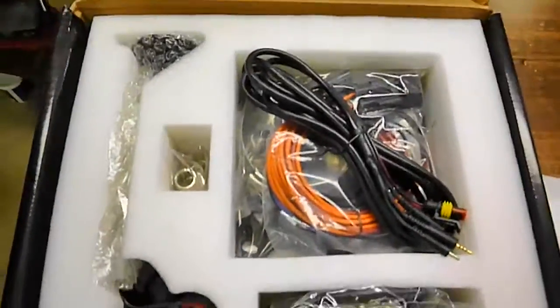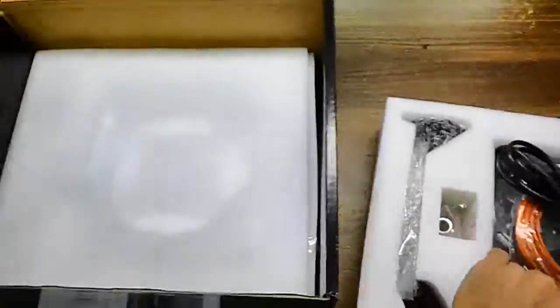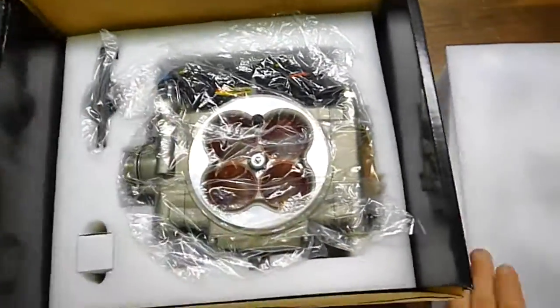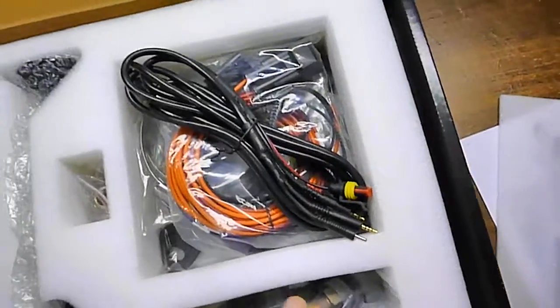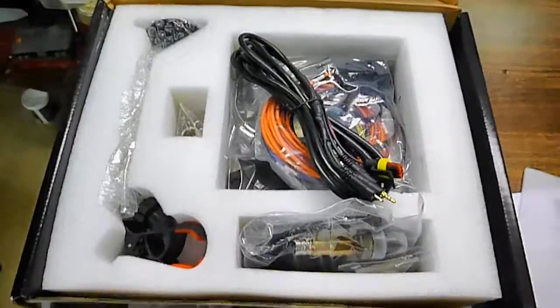Here's how it comes, just packaged like that. Now I'm going to take it all out and put it on the table and show you what exactly it comes with.